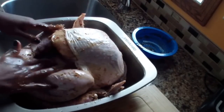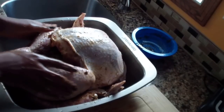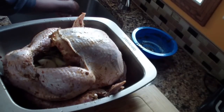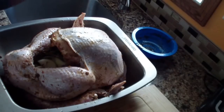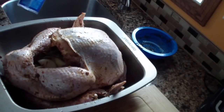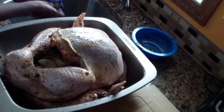I'll be cooking it based on the cooking directions on the little package that came with the turkey. Depending on how much your bird weighs, you go by the instruction. Here's my little instruction card.